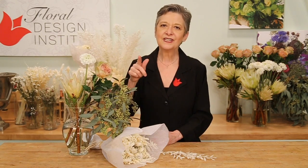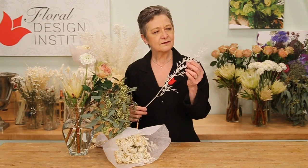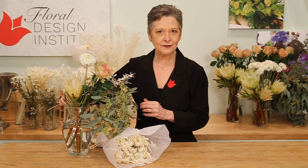Then I started searching out the dried materials. Of course, I chose my favorite, the Italian ruscus. It's preserved and bleached, lasts and lasts and lasts, and that ivory hue is so grand mixed with the seeded eucalyptus.